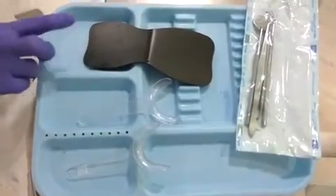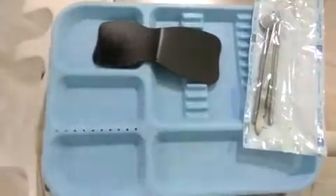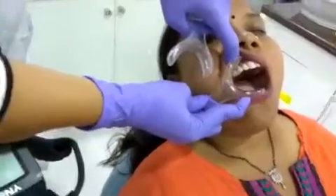Or you can take your assistant's help and ask her to hold the contrastor — I think it will be easy with that. So there we go, we just place one of the retractors here.